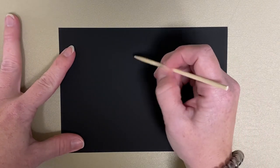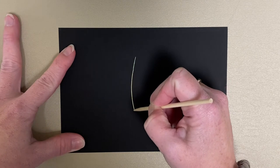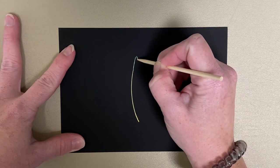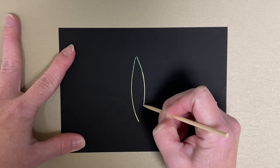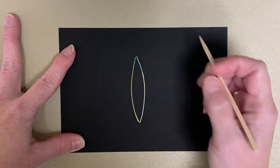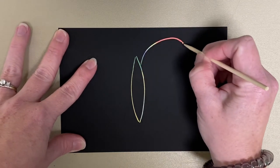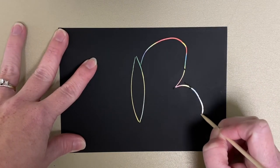I'm going to draw a butterfly. You just draw on there like you would if you're using a pencil, and as you draw all these fun colors come out.